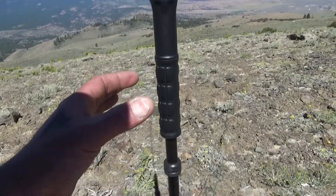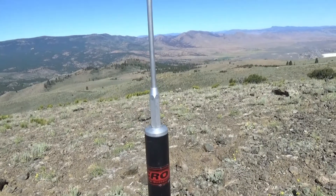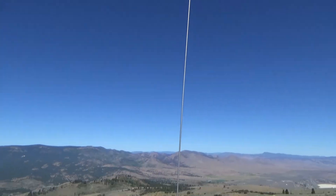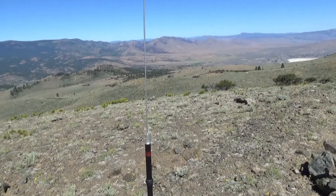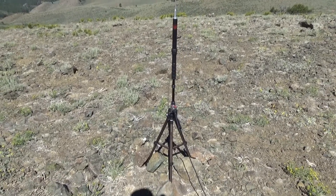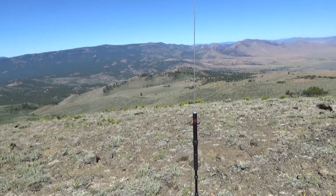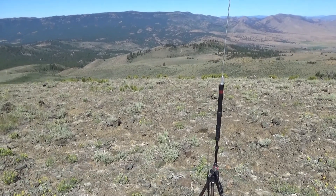It's a loaded coil which you just slide up and down. There are instructions that come with it — it's got these three gun cleaning rods as elements and tells you which ones to take off per band. I haven't had a lot of luck following those instructions, so I used my antenna analyzer and get the best results with all three elements on 10, 20, and 40 meters.